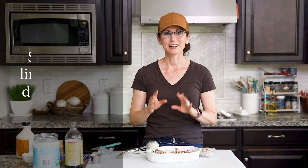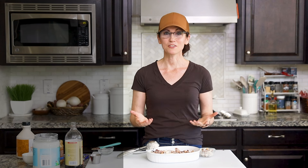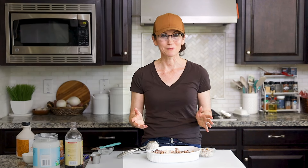I want you to know that I believe in you and your ability to make these foods that will leave you feeling fantastic from the inside out. Thank you for hanging out with me today in my kitchen. I've included a link to the full recipe in the description below, which will take you to my website gentletummy.com. Please like and subscribe to my channel if you haven't already — I cannot wait to have you hang out with me again in my kitchen.